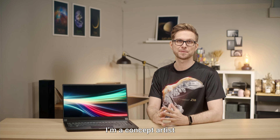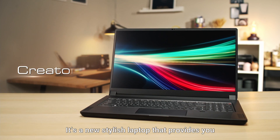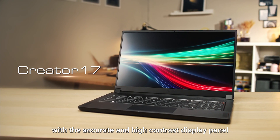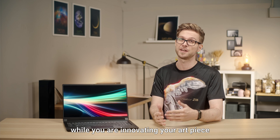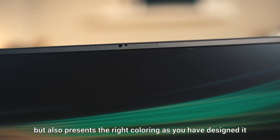Hi, I'm Angus. I'm a concept artist and today I'm going to introduce you to the Creator 17. It's a new stylish laptop that provides you with an accurate and high-contrast display panel. This powerful machine not only boosts your performance while you're innovating your art piece, but also presents the right coloring as you have designed it.